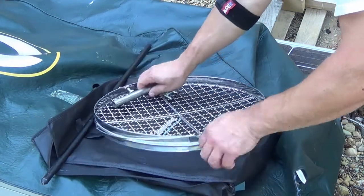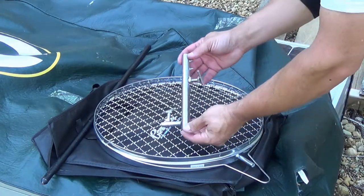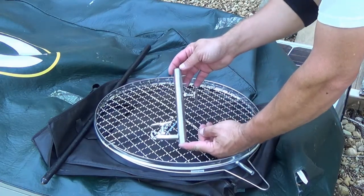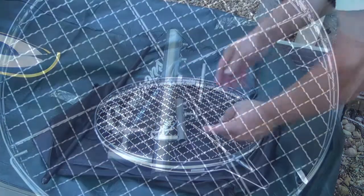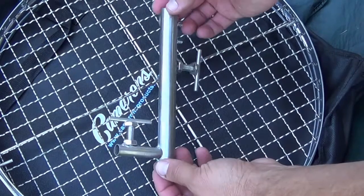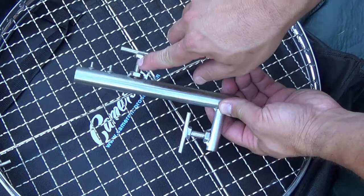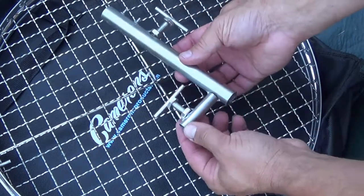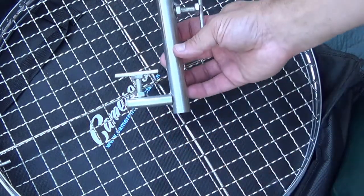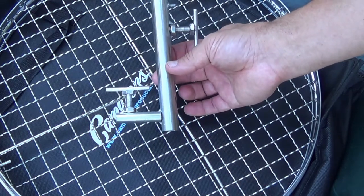You've got your grill surface here which goes like that. They say it's non-stick — we'll see. And then this part, which you've got to see to believe. This is the part that slides up and down the pole and holds the grill. But you can see it's just fasteners that have been tack welded onto a tube. I'm sure it works but it just seems kind of hinky for something that's supposed to be professional.